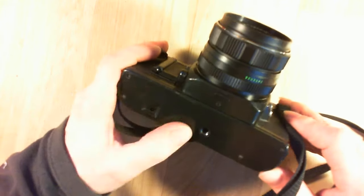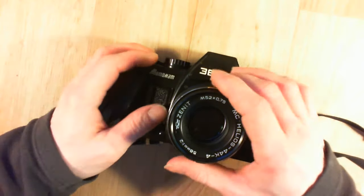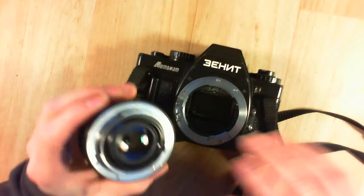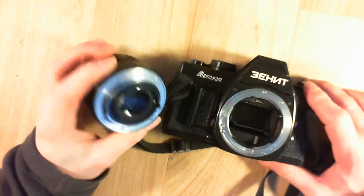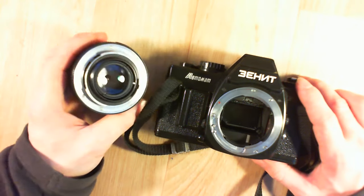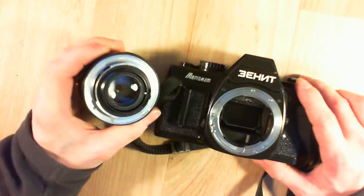The body here is plastic, not metal. And it has an excellent lens — a Helios lens. But this one is K mount, as opposed to all the previous Zenith lenses which were M42 mount, a screw mount. This one is the very first K mount Zenith.